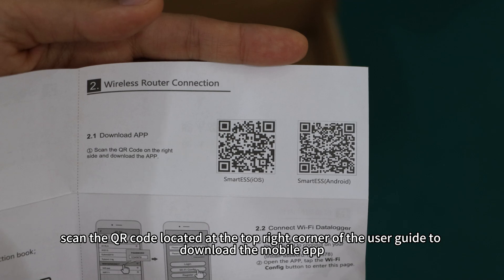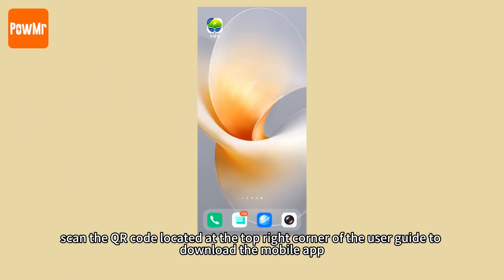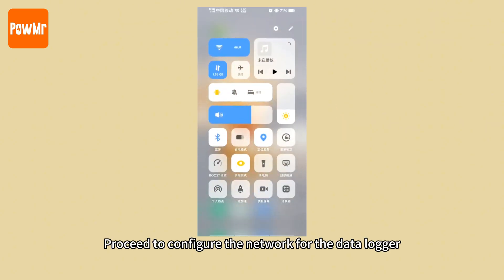Next, scan the QR code located at the top right corner of the user guide to download the mobile app. Then proceed to configure the network for the data logger.